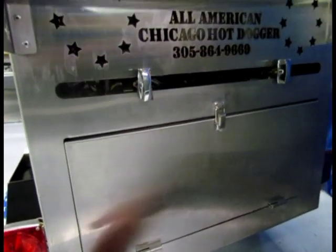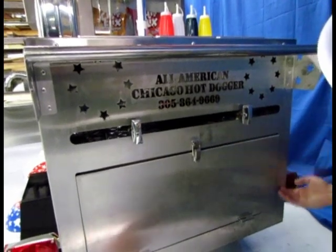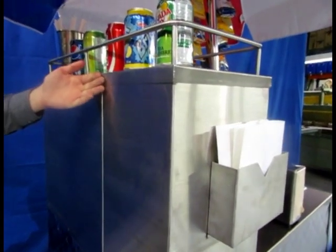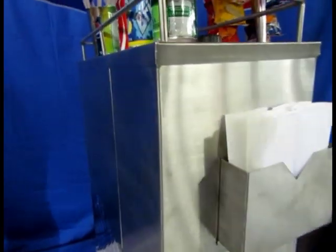The hinges on all of our cart doors are lift-off hinges. Food and health departments really enjoy that because it's easy to remove the door and give it a good cleaning inside every once in a while. Here's the upper area of the cart, which houses the water tank — it's a pressure feed by design.